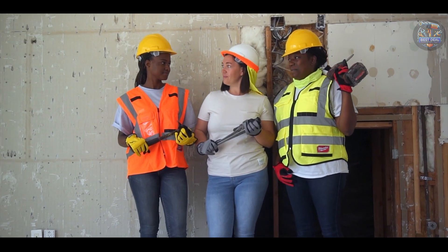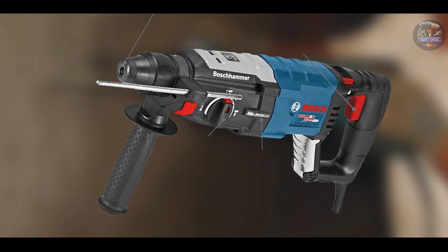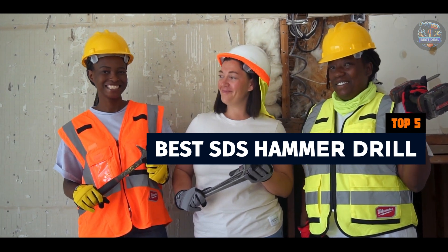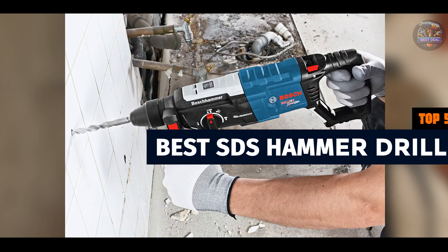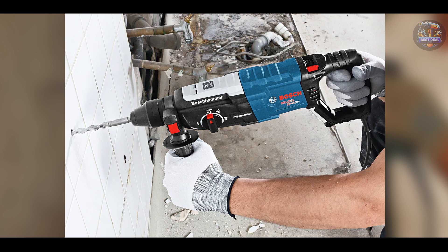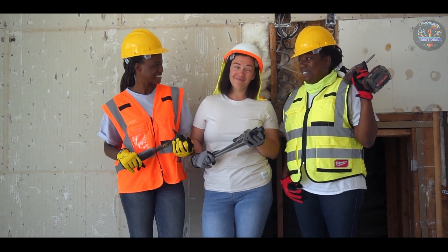When it comes to heavy-duty drilling tasks, having the right SDS hammer drill can make all the difference in your projects. Today, we're diving into the top five SDS hammer drills on the market, each designed to tackle tough jobs with precision and power. Whether you're a professional contractor or a DIY enthusiast, finding the best tool for your needs is essential. Stay tuned as we explore the features and benefits of each drill to help you make an informed decision.